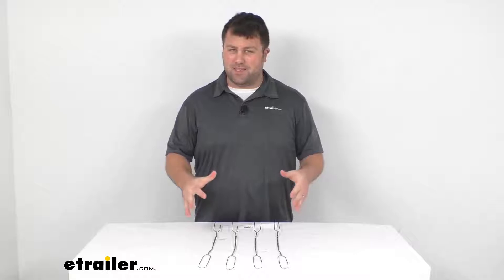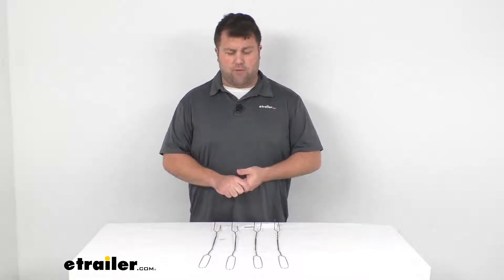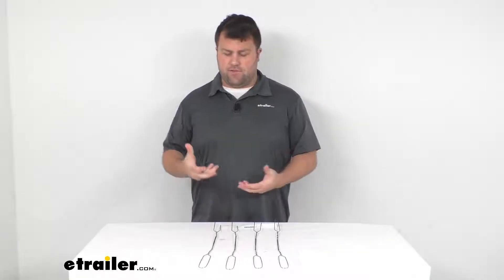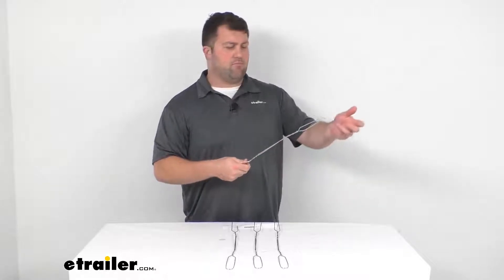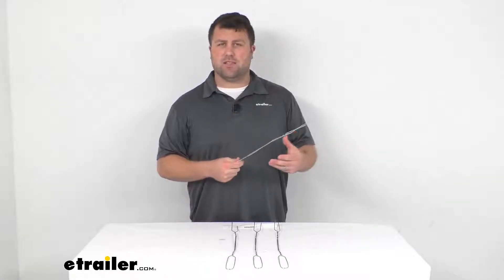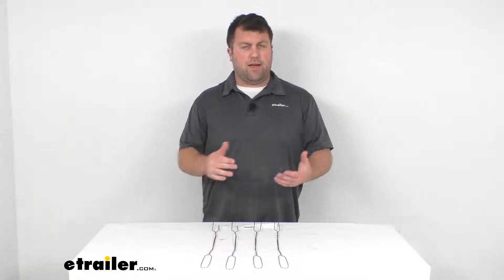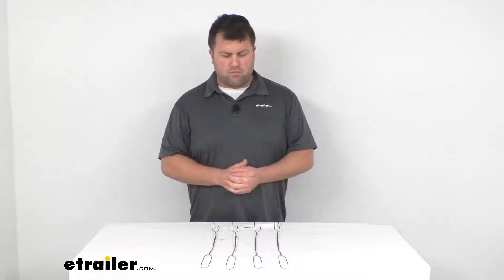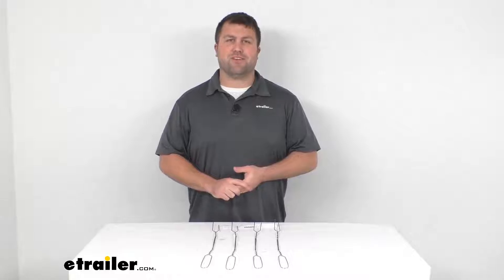So if you're looking for just a basic fork for your campfire, this will do a good job for you. We do also have other options available that have more insulated handles and can retract, making them a little bit easier to transport. So if you're looking for a little more features, we have other options available, but if you're just looking for the basics, this will do a great job.